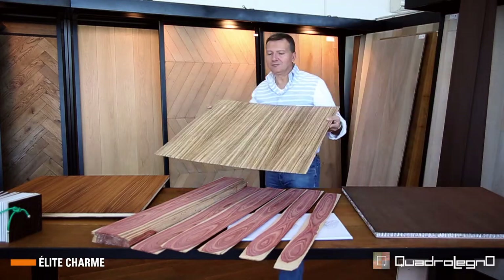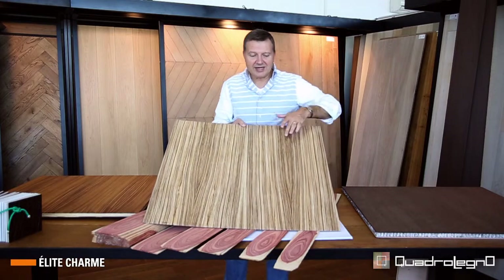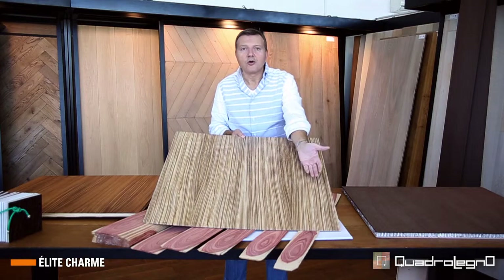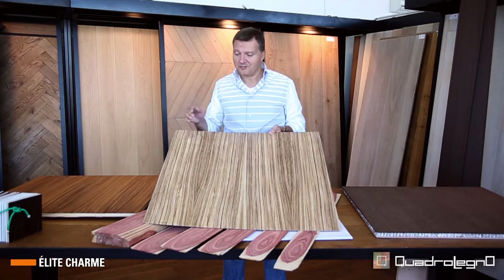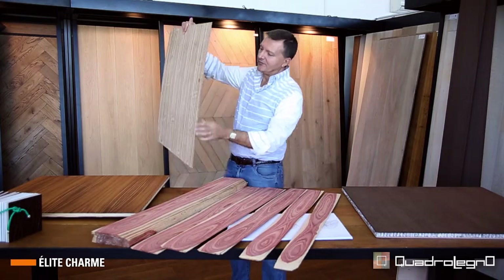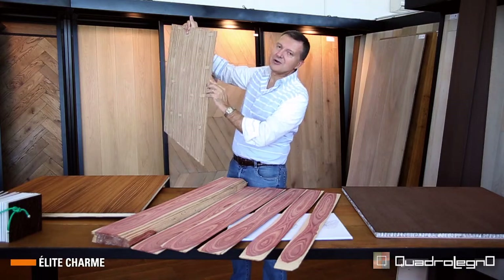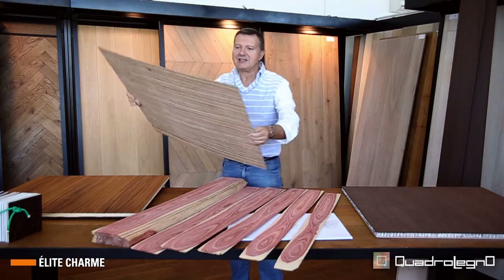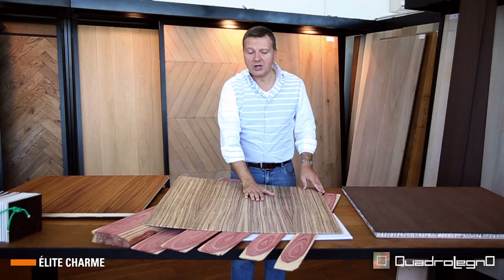Here we have an example of this zebra wood. We can see the thickness of the fiber and how it is reflected in its neighbor section. This design is called book. Here we can see the thickness of the material, and just looking at the section we can figure out that this zebra wood has been cut in a radial manner. Therefore the result is lined.